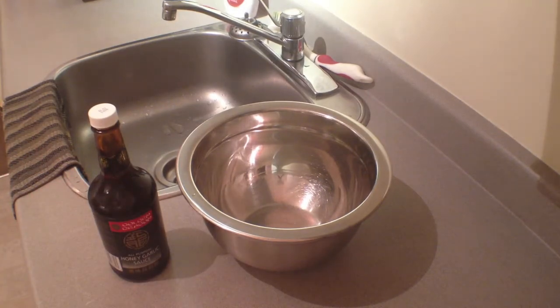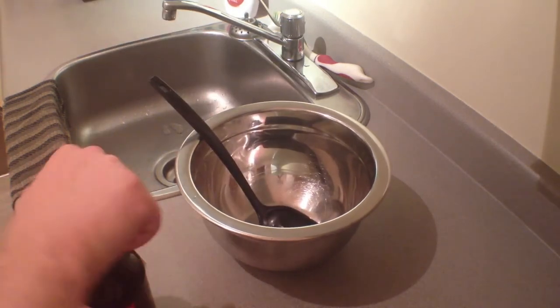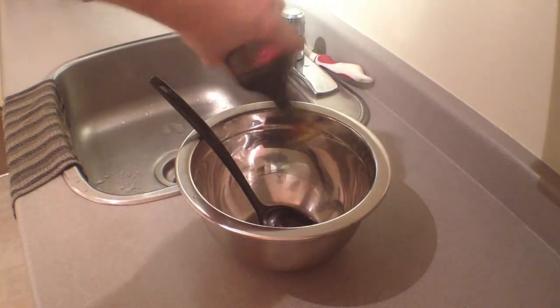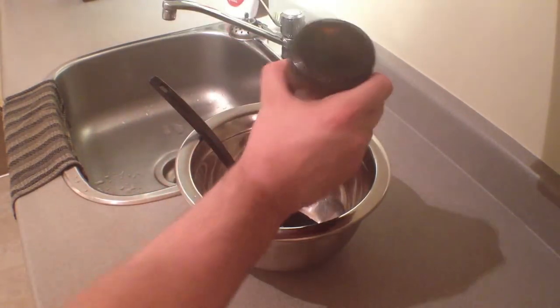While the wings are frying, now is the time to make your sauce. Grab that bowl and toss in your favorite sauce. I like honey garlic teriyaki, especially Frank's Red Hot sauce, but it's all up to you — just dump that sauce in there.